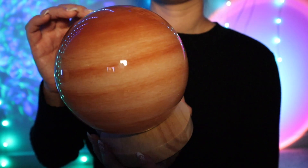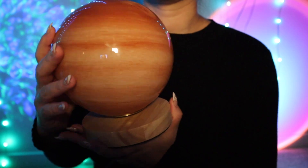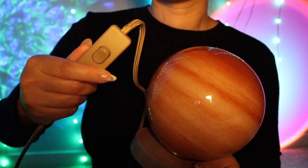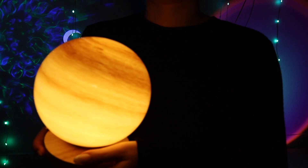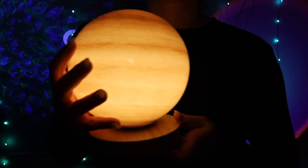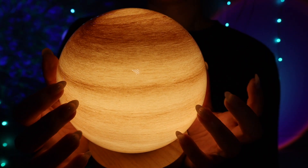It's got a cord — not rechargeable; it's one where you have to use a cord and outlet. Would you like to see it with the lights on? Alright — there's a little switch right here, you just turn it on. And look how gorgeous that looks! Seriously, it looks like a planet. What do you think? You love it? I'm so glad.